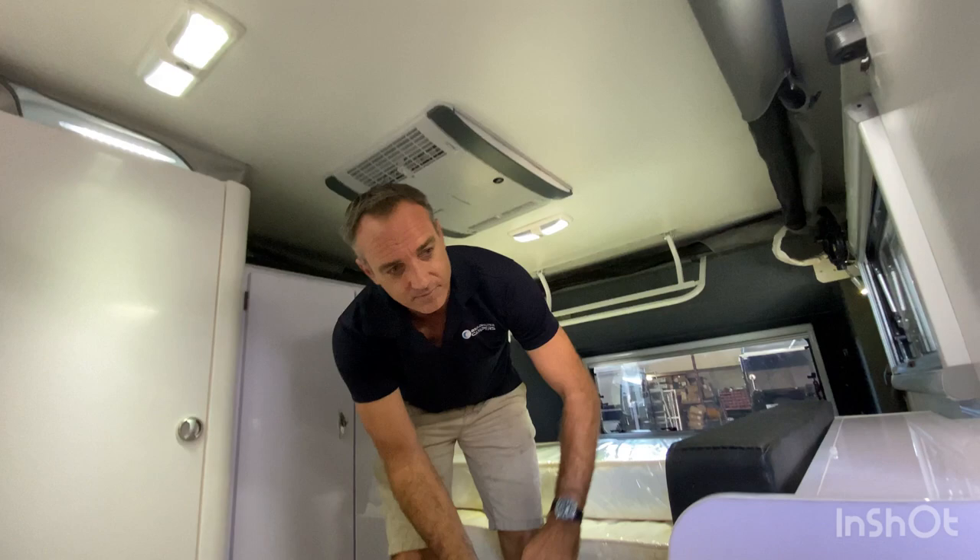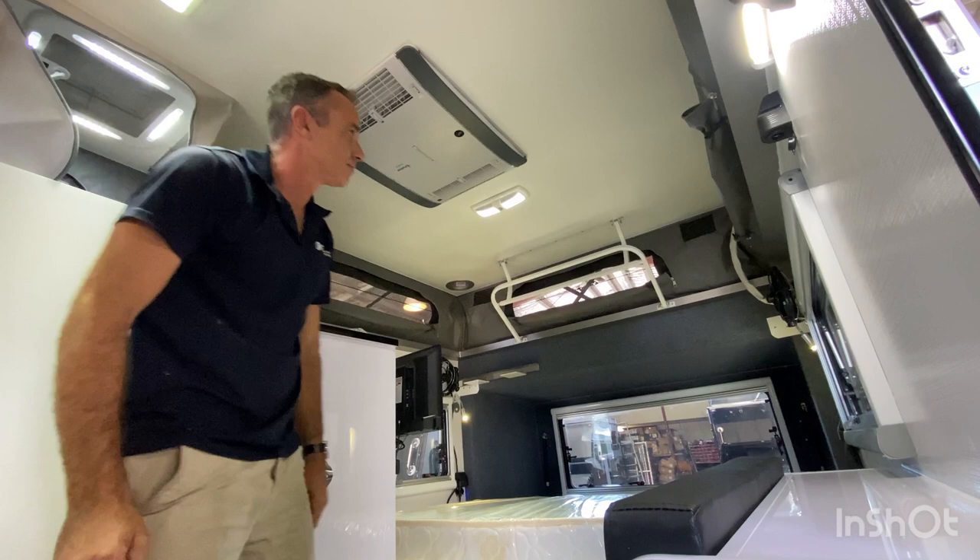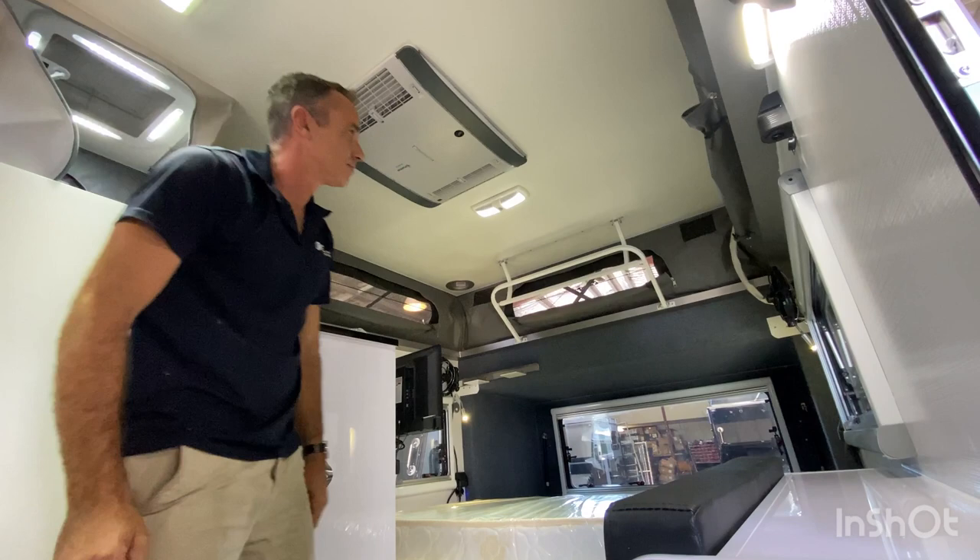All right, we just hit the compressor. Once the roof is up, turn the compressor off and just close it up. Close the bars. Nice and easy.